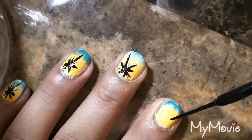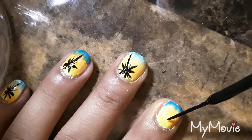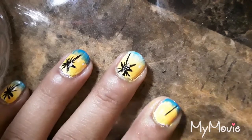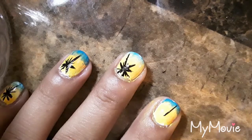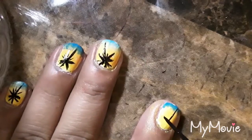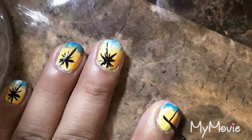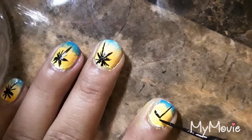Your next step is to create the palm tree. I recommend starting at the center of the nail and then working your way downward. Dip the brush back in the polish, and then maybe start from where you want the first palm to start and then work your way to the center.